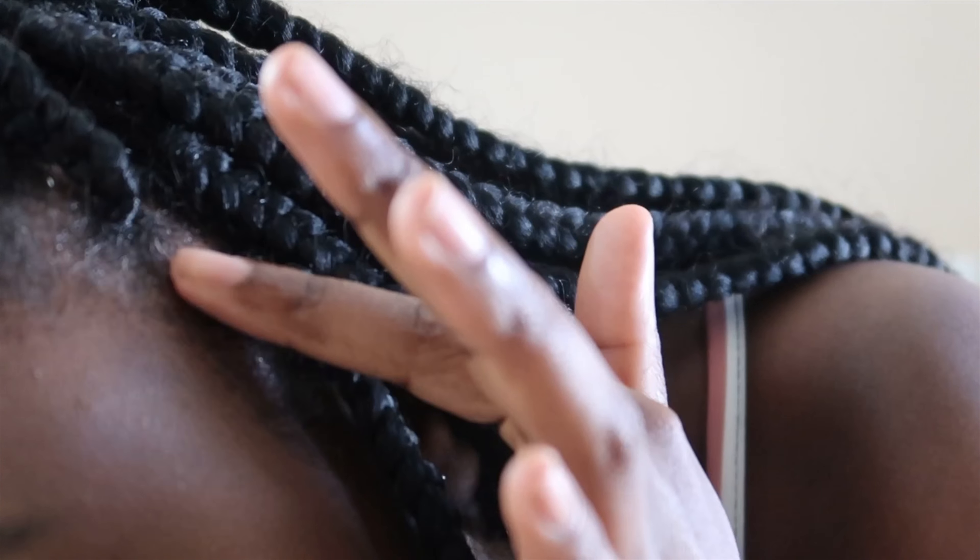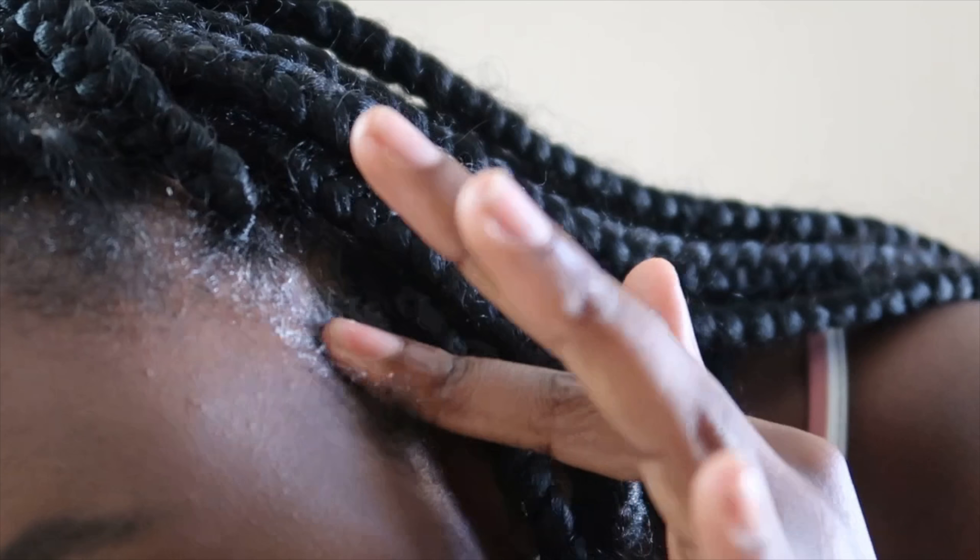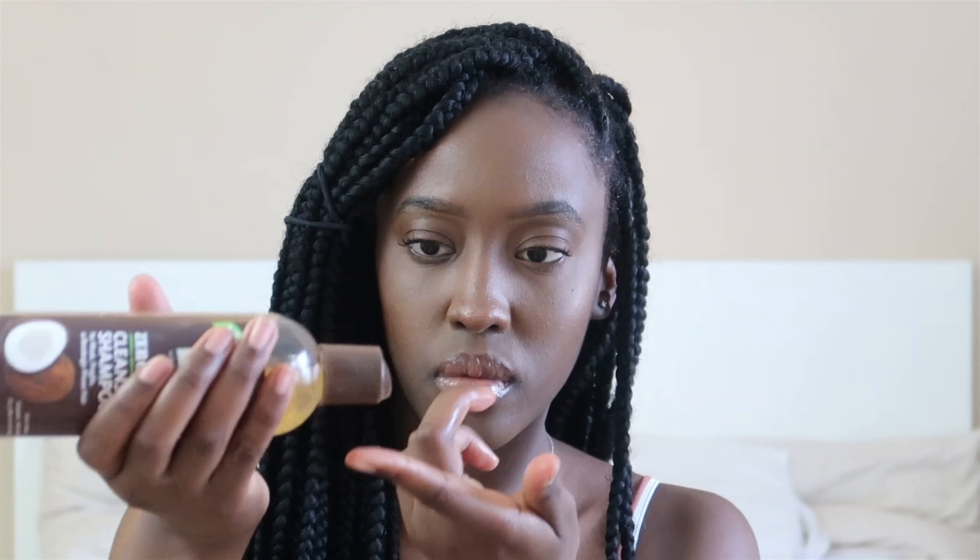Next I like to section off my hair — the bits I'm going to be working on — and put the rest away. I take one braid at a time and prepare it with a little bit of shampoo. You don't want to use too much. Feel free to add more water whenever you need to and wash your hair in a circular motion — it looks a bit rough but I promise it's not, it's just sped up.